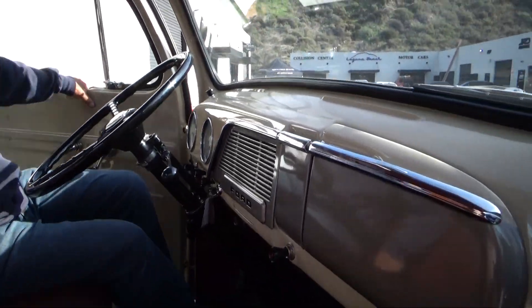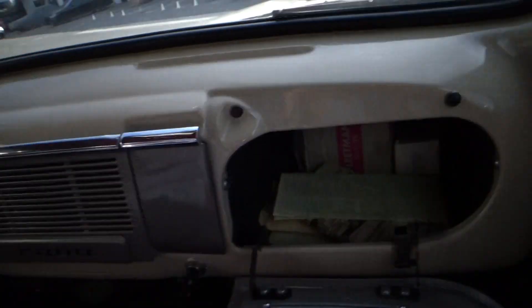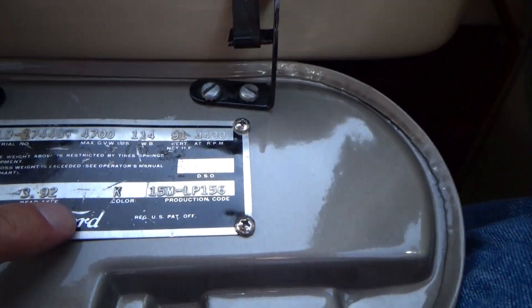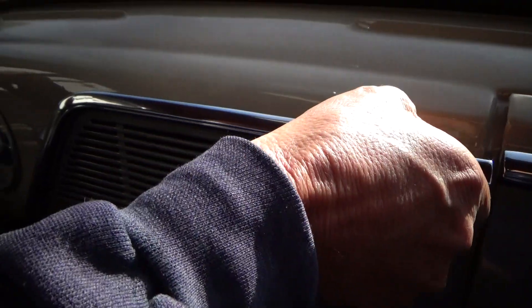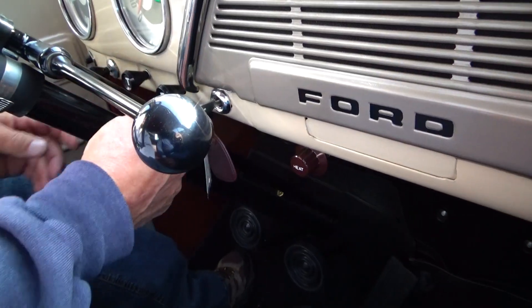The paint on this truck is excellent. The glove box has all the original specs and owner's manual — very cool. It has a cigarette lighter, heat, it's three-speed. You have lights, throttle, choke.